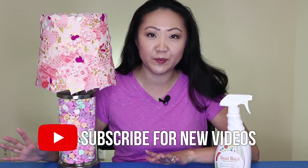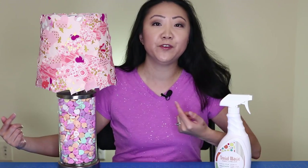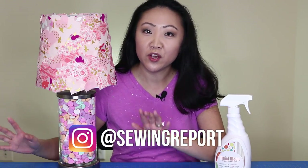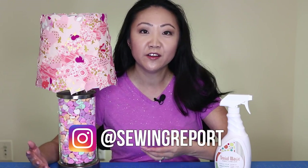You can see I've themed mine for Valentine's Day, but you don't have to use heart shapes — you can use any fabric shape you want. I've also filled my lamp base with conversation hearts, but you can do your own thing. You can use any lamp base, any lampshade, and really customize it for your own decorating style.